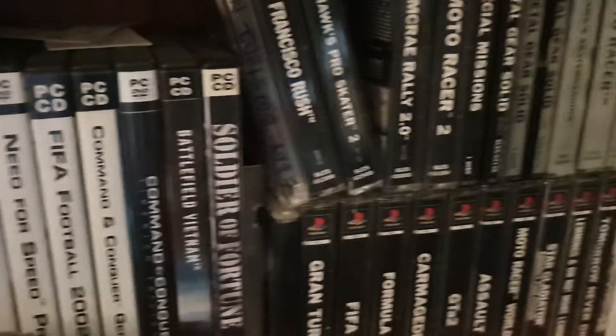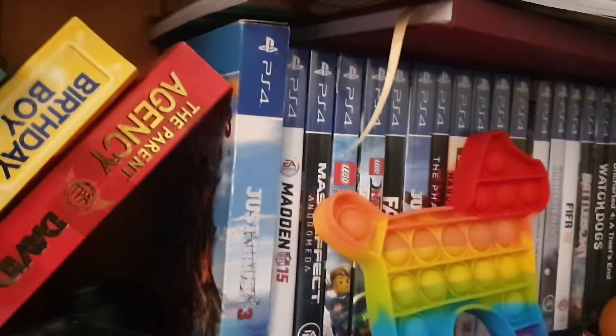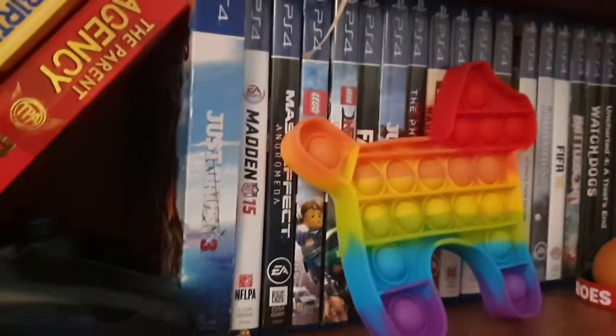Here's some Wii games, some PC games, some PS1s, PS2s, and the rest of my PS4 games. And Bruce is popping in and moving out of the way.